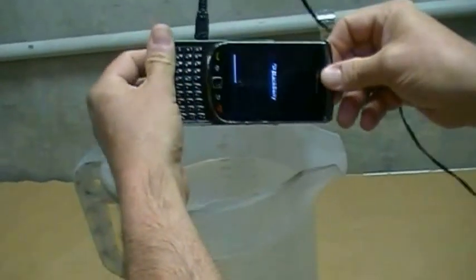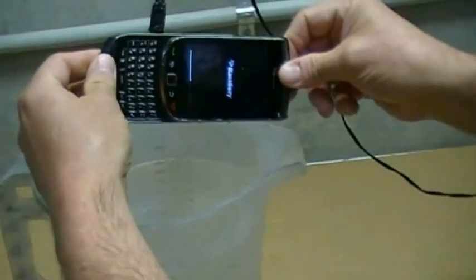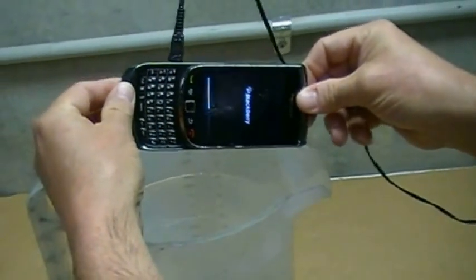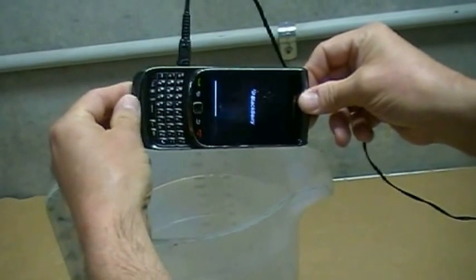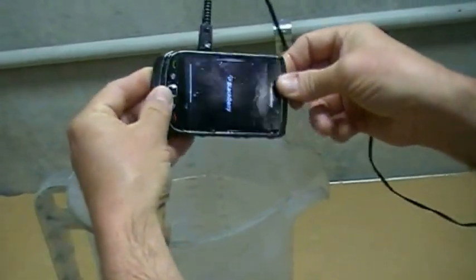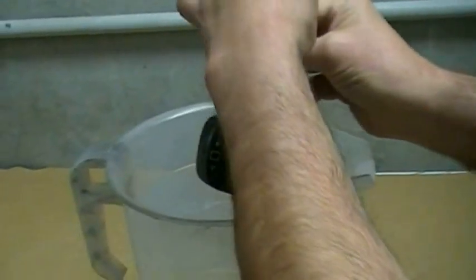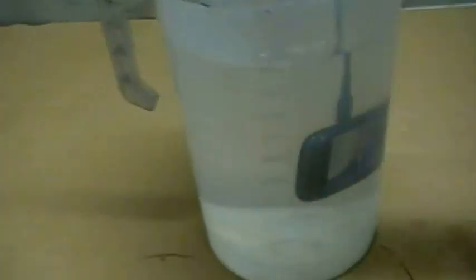It's still powering up obviously, but there's no effect on the BlackBerry. It's still powering up quite nicely. And just to prove it's working, I'll slide the phone shut again, and I'm going to dunk it in again. And we'll just watch it power up a little bit underwater.